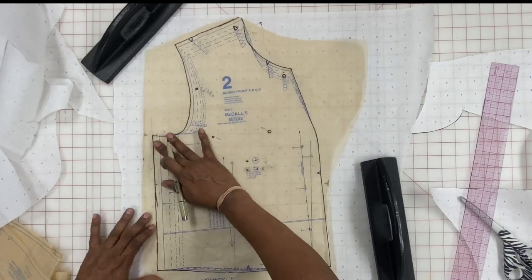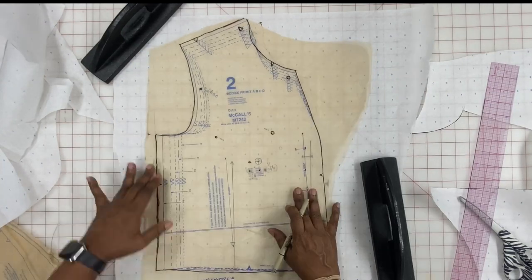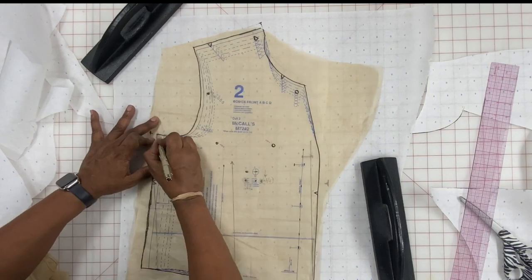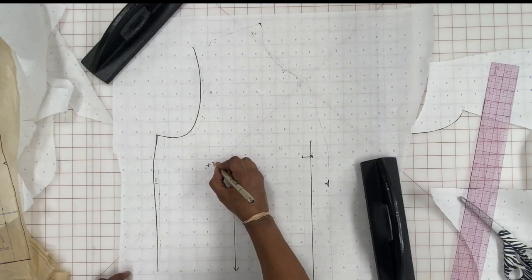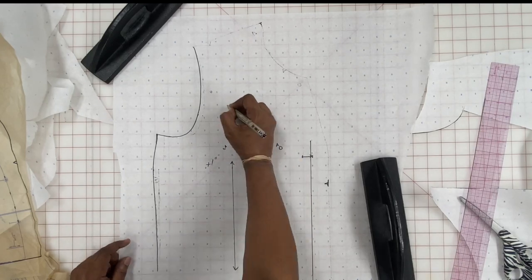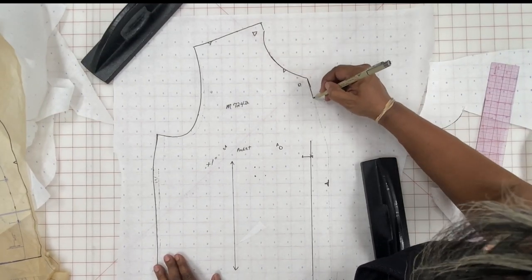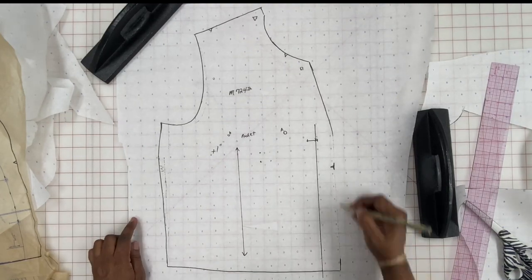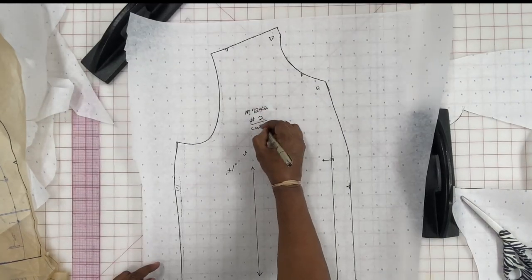This is where I'm making sure I put the pocket points on and check the grain lines. I did a full bust adjustment using the pivot and slide method — you can see where I swung it out on the side and brought it back in, which makes it curved on the side. I added one inch at the bust dart. I always write in all the changes I made on the pattern as I trace it, and at each corner — the neckline, underarm seam — I write in what size I used at that point.